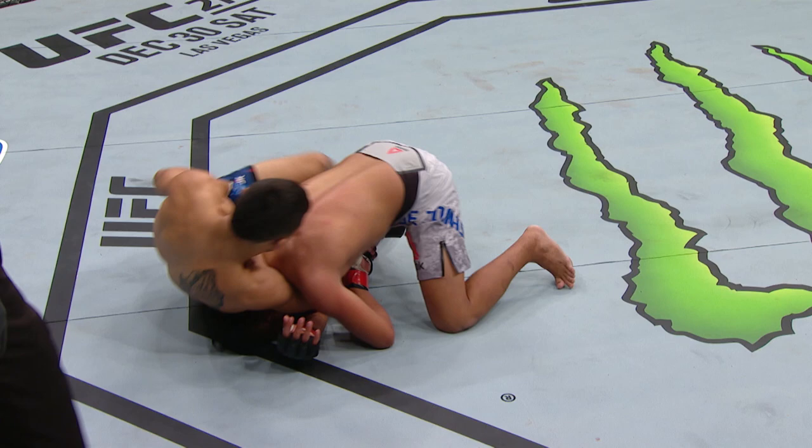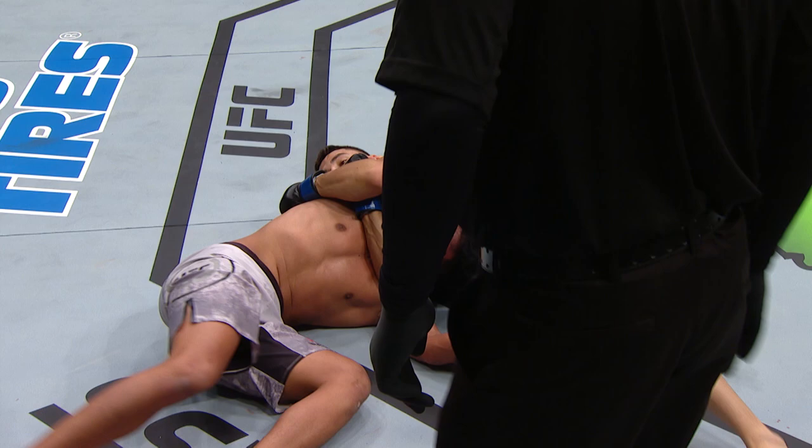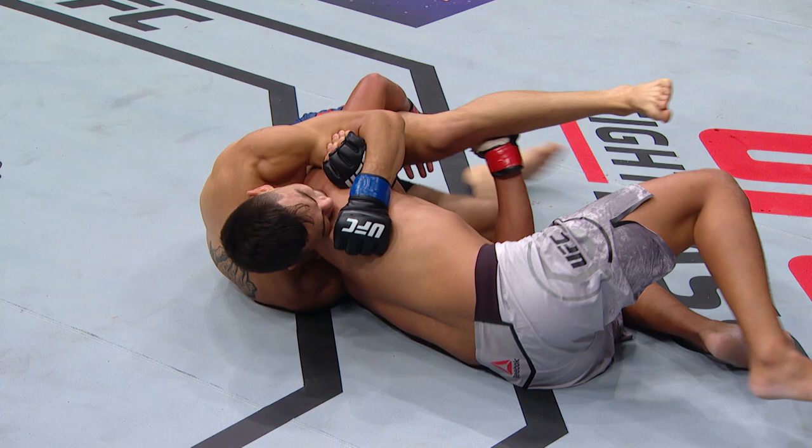This all started because of how well he was controlling from top. He was landing strikes, softening him up, and then he lands his Darce choke, locks in those arms, and he's trying to slowly torque his feet. See how he's creeping up closer? And once he gets that arm, he just has to tap.